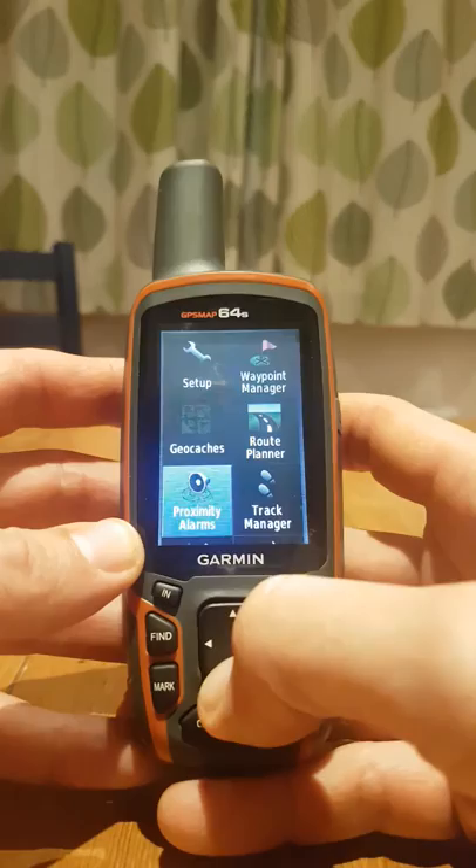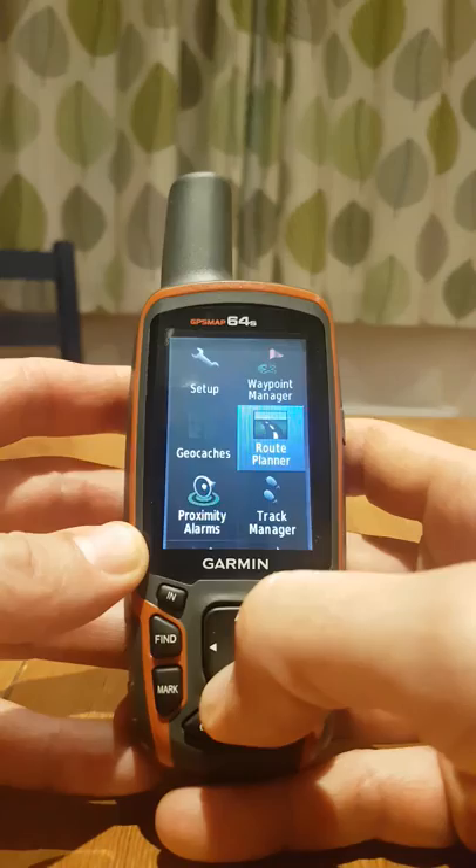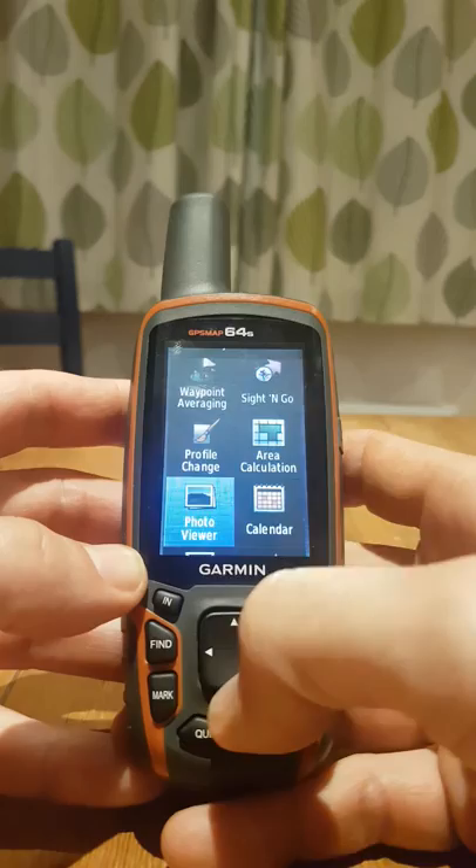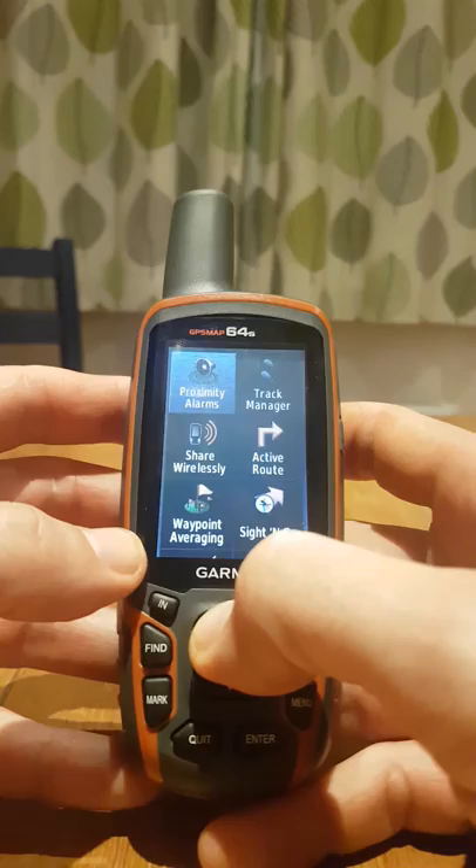For example, you've got your geocaching thing, your route planner which is for driving with the device — not something you're going to be doing. You've got area calculation, a calendar, a photo viewer, and it's all stuff that we're not interested in. So the first job is to get rid of all that stuff.